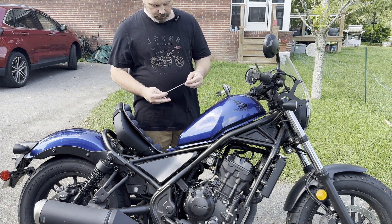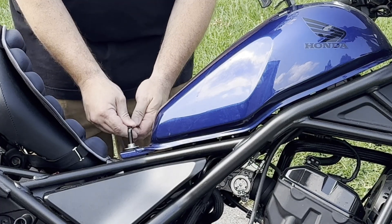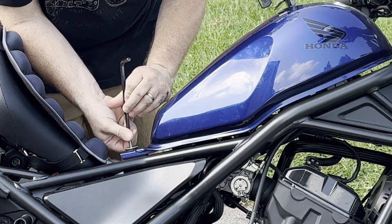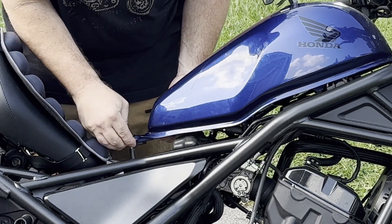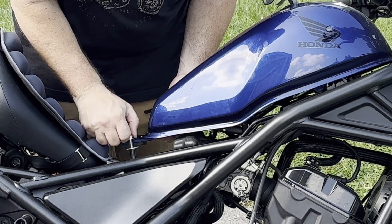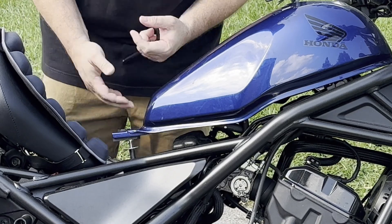To get the tank off you got to start with this 5/16ths Allen key right here. Loosen that up — not super complicated. I'm gonna put the bolt back in so that I don't lose it. Set it right there on top of that.